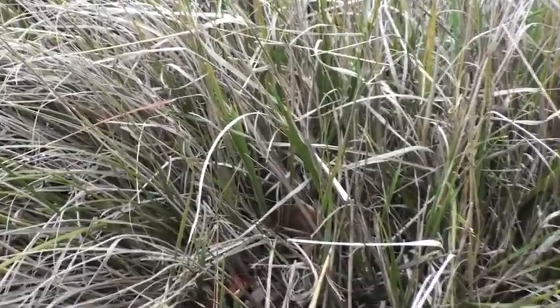You say this is Deergrass? No, this is Muhlenbergia, Deergrass. They didn't have television. If we weave a basket, do we get away? No HD, no HD.